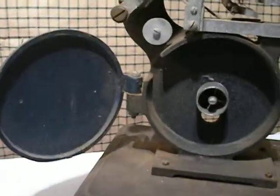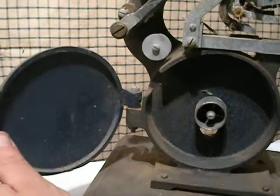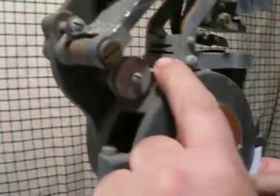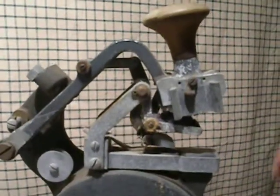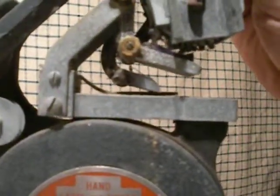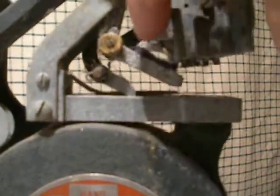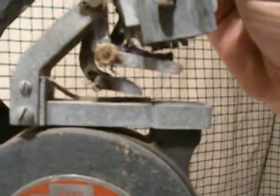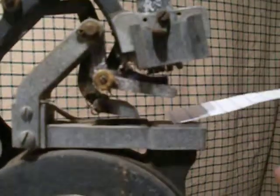You put your roll of tickets or paper in there. It actually looks like you could have two different size paper tickets. When you bring this up to the position it's in right now, this will be your ink pad. Kind of hard to see, but there's an ink pad right there. Then you put your pins in for the different numbers.